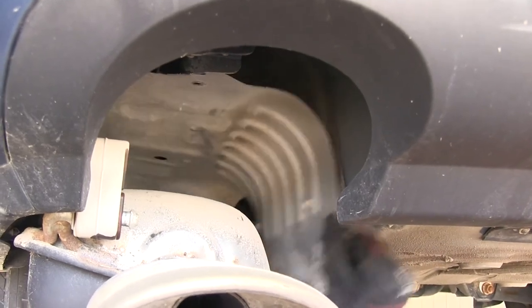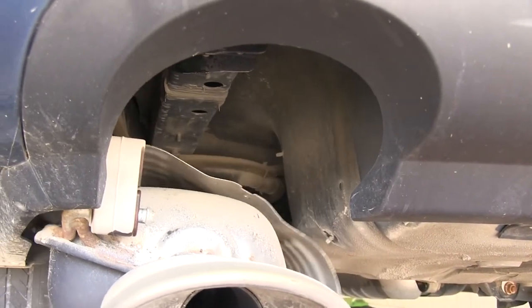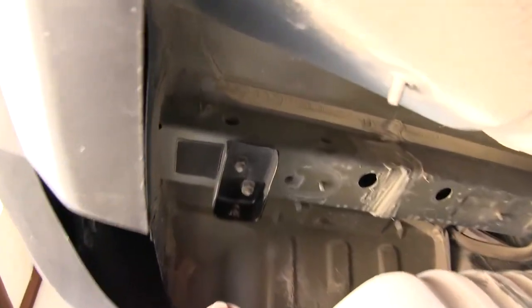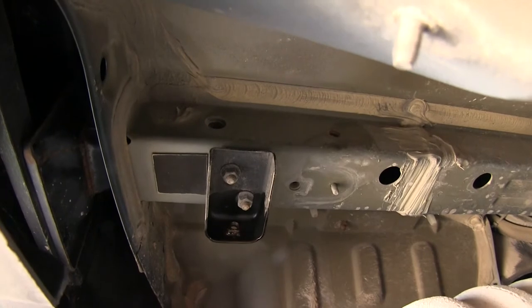With the heat shields out of the way, you can see it exposes the frame rails and the two weld nuts in the side of the frame rail. There will be four of our five attachment points for this hitch.